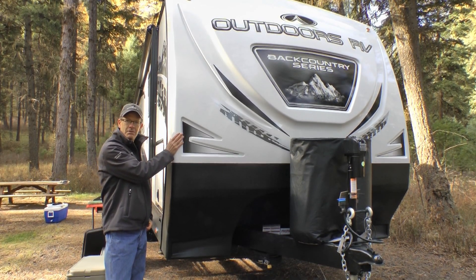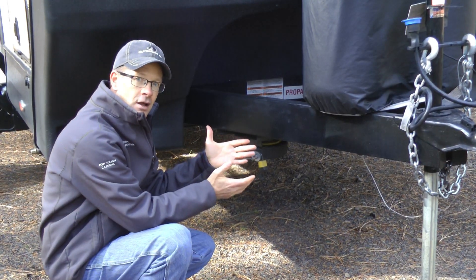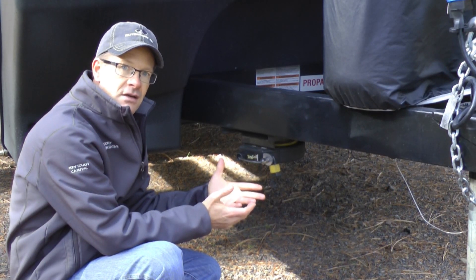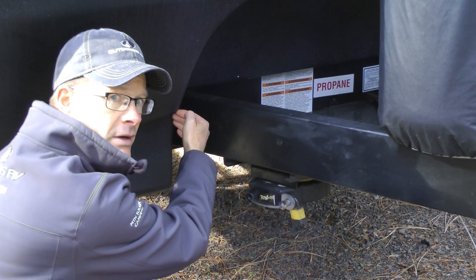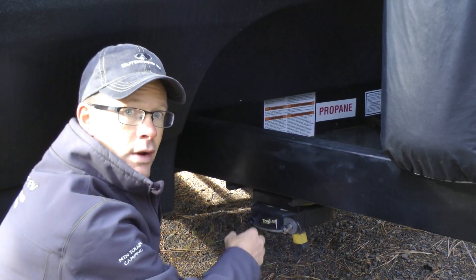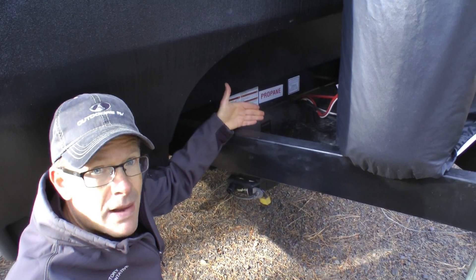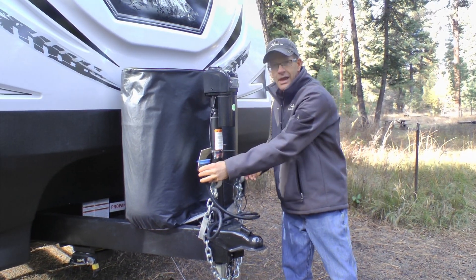HD fiberglass front cap with rugged armor guard bed liner protection. Custom-built off-road chassis — all of our steel is sourced from the US. All models in this new redesigned Backcountry Series are built on the 8-inch frame. Rugged integrated A-frame, welded through the front crossmember for both strength and ground clearance. The junction box is placed up behind the front crossmember, protected from all road elements. The standard off-grid battery rack accommodates up to four 6-volt batteries.